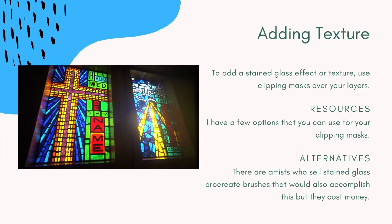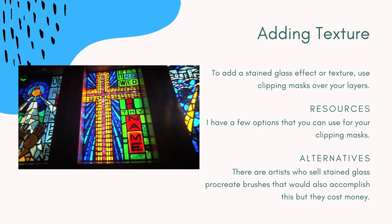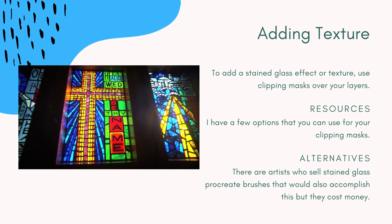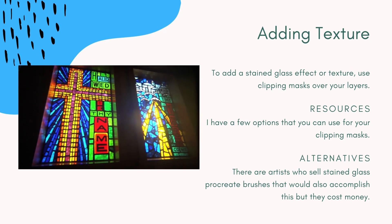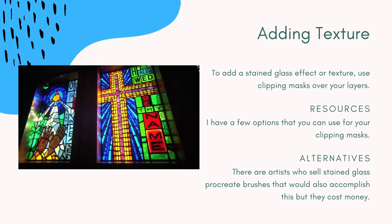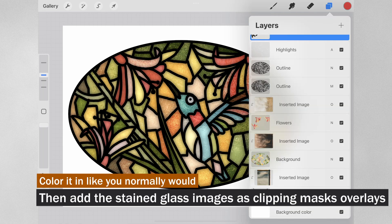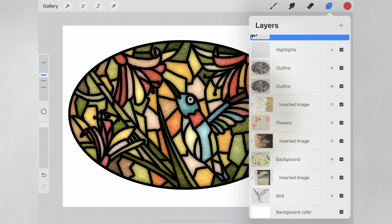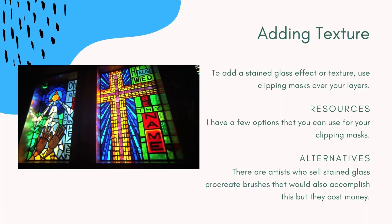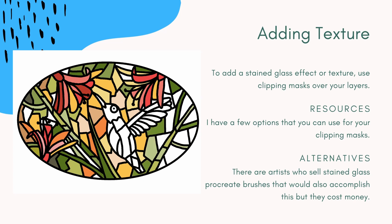To get the stained glass effect, you're going to be using clipping masks over your layers. You need to do the color first so that you can add the layer effect afterwards. What I like to do is actually just use one or two pictures and move them around, and you can see that here. I have a few resources that I'm going to provide links to so you can download those — they are all free to use from the internet.